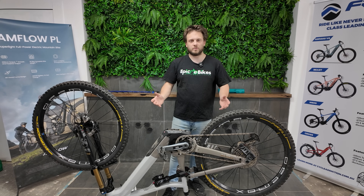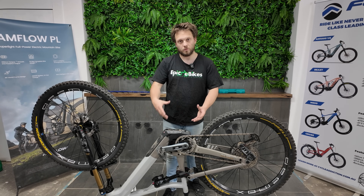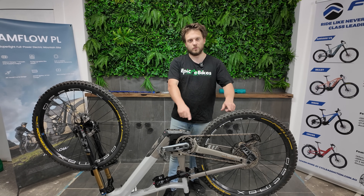I recommend you flip the bike upside down to get started. We are going to have to remove the motor to install this chip, so we're going to start by removing the chain.